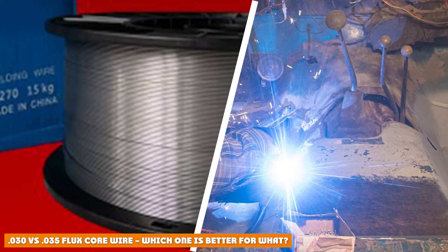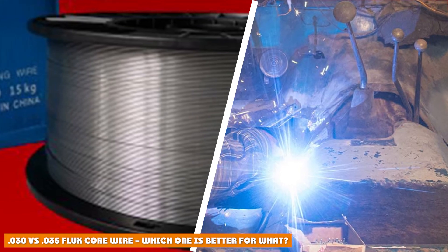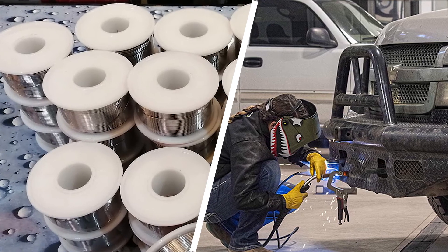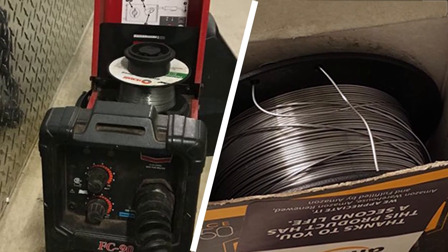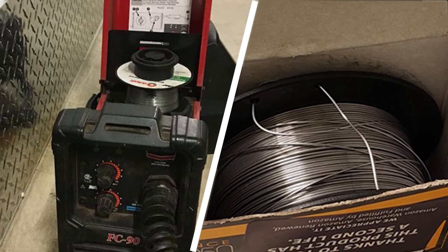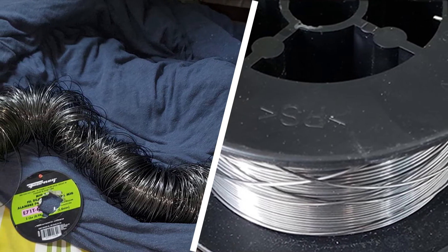Let's settle the debate of which is better — .30 vs .35 flux core wire. While some will say one is better than the other, that isn't true. It all depends on what type of metal you typically weld. If you typically weld metals of below one-quarter inch in thickness, then the 0.35 will be ideal. On the other hand, if you usually weld thinner metals, the difference in metal thickness is very small.